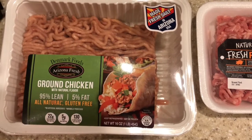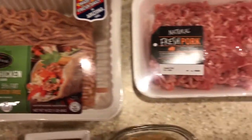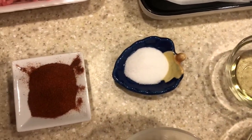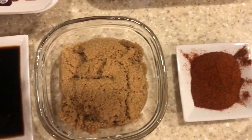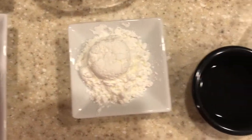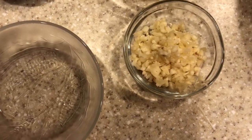Hi, welcome to Mama Manila Kitchen. This is Marie. Today I would like to show you how to make skinless longanisa. Here is all what you need: fresh ground chicken, fresh ground pork, parchment paper, credit card, cooking oil, salt, paprika, brown sugar, soy sauce, black pepper, cornstarch, vinegar, water, and minced garlic.